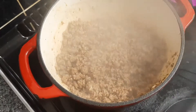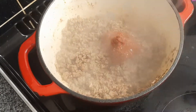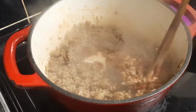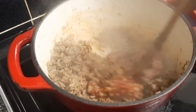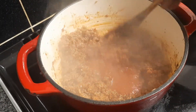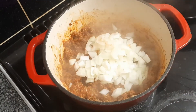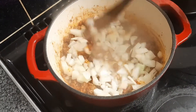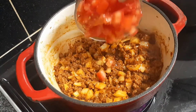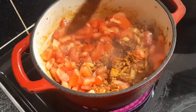Add oregano and then stir that. Cook it for about 10 minutes, then add the tomato purée and cook that for two or three minutes, keep stirring it. Then add the blended squash and cook that for two minutes, then add the onions and stir, then add the diced tomatoes.